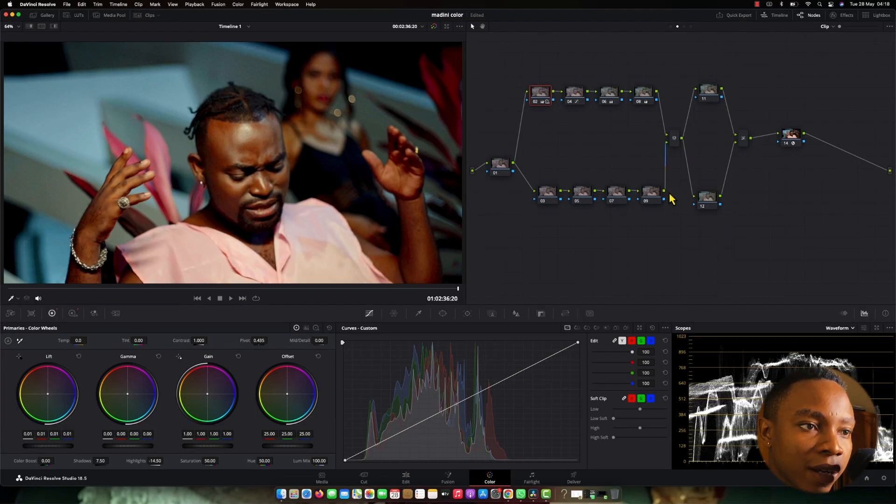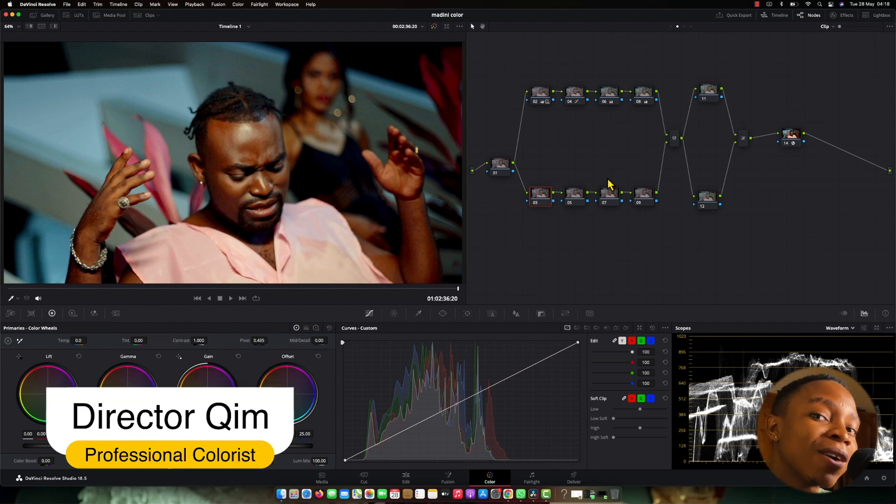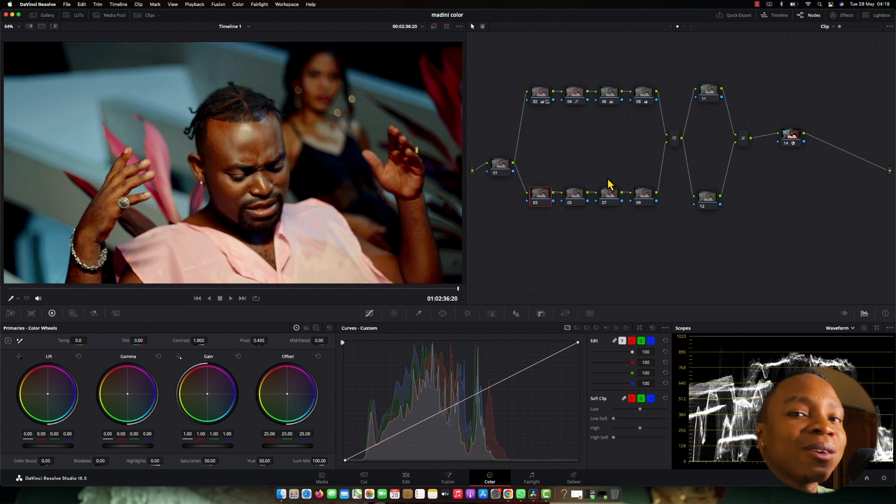The sub-parallel nodes down here — that's where I'm creating my look. Instead of me using these four nodes, I can just use a single node to apply LUTs. But today I'm going to do my own — creating the look for my own. This is what I always do: creating my look. Just watch the way I do it.